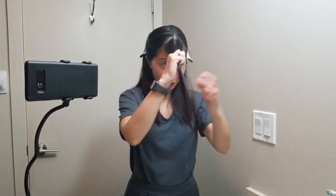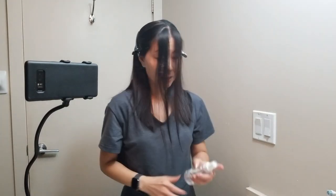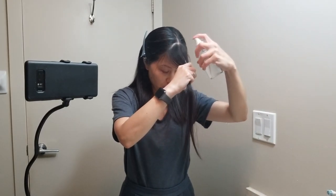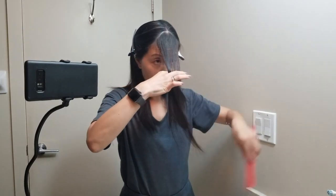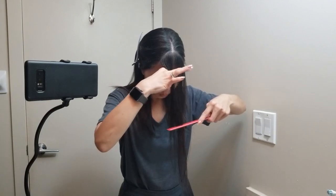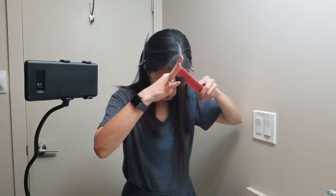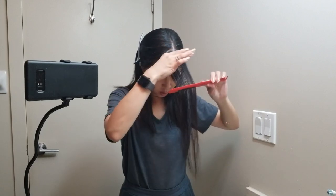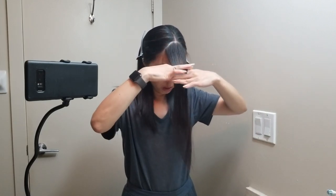I'm going to cut about this much for my bangs — I'll start off with this since I don't really know what I'm doing. Now I'm going to wet this section of hair and spray water. I'm going to cut just below my nose. It looks so much easier on YouTube — I think I'm nervous about cutting bangs, much more nervous than my regular haircut.